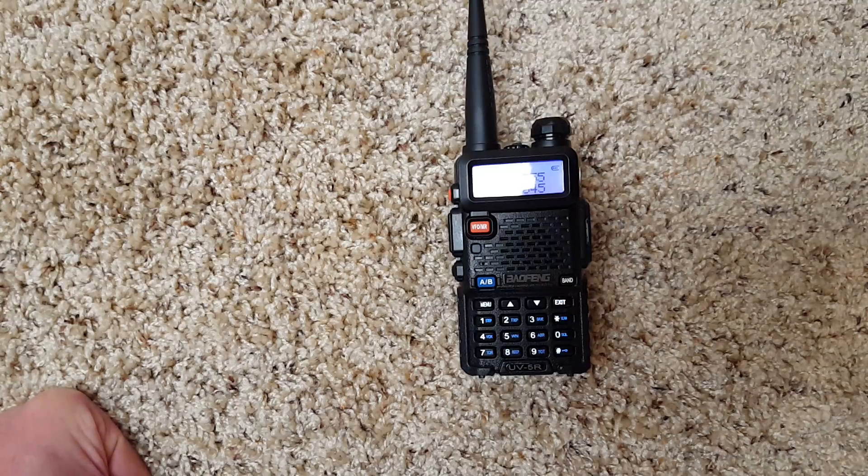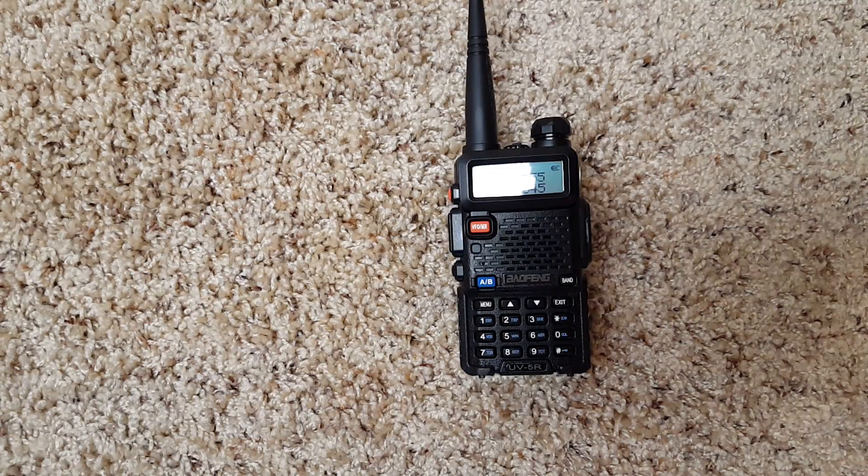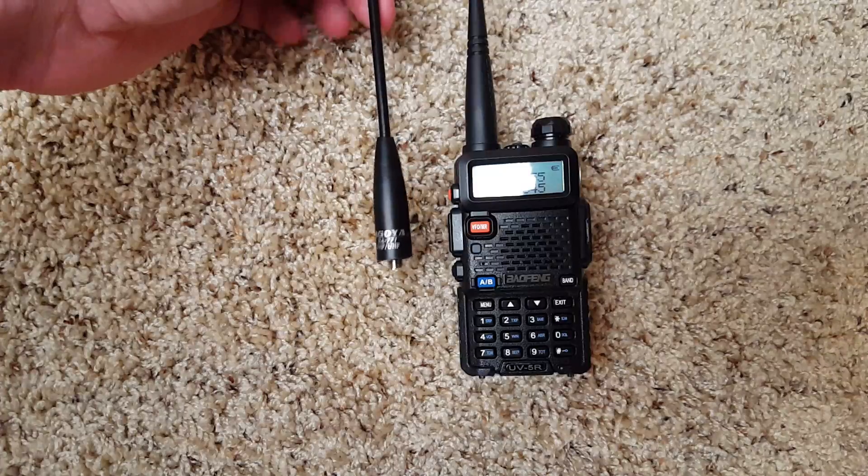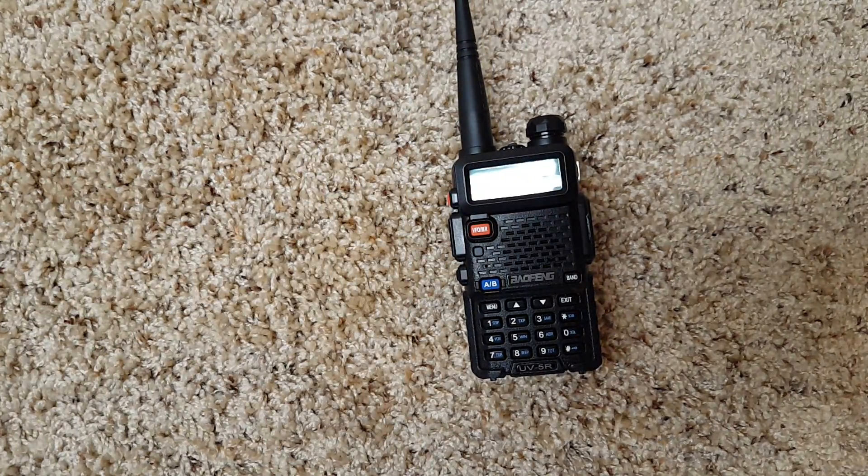The output on this radio is four watts on high and one watt on low. I've gotten a little bit over a mile — probably a mile and a half — using a different antenna, and with that antenna I've sent and received at about five miles with some static. I would strongly recommend ordering a Nagoya NA-771 antenna with the radio, as it will make it much easier to make contacts.